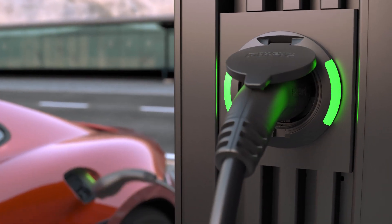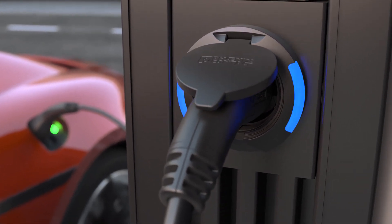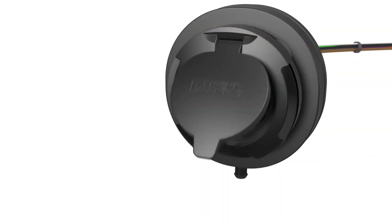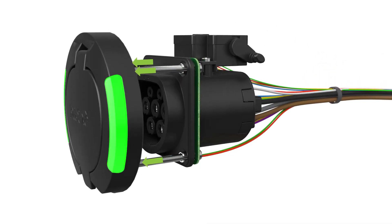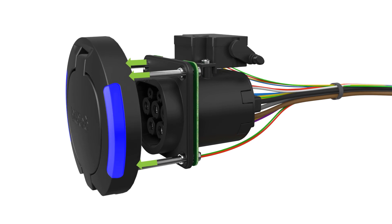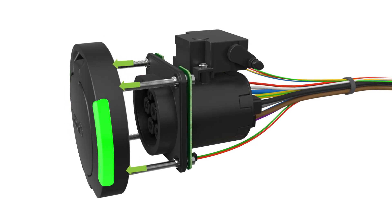The LED indicator in the protective cover indicates the status of the charging process and can be controlled via the mounting screws without additional cabling. This allows you to configure an individual color value for each state of your charging point that matches your corporate design.